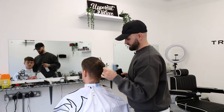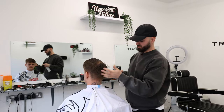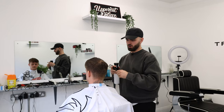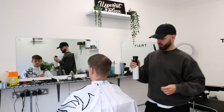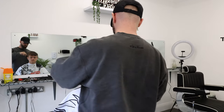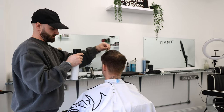Before I even wet the hair, I kind of assess the head shape, any divots in the head, if there's any moles or anything I should be aware of. Once I'm aware of that, I'll wet the hair evenly and then I can just section it off and cut it.